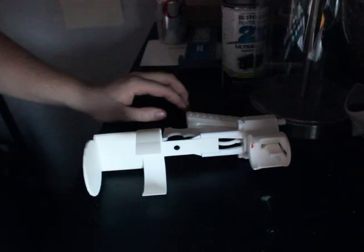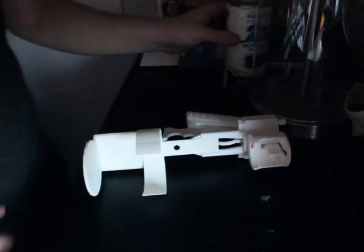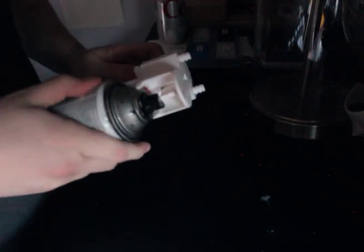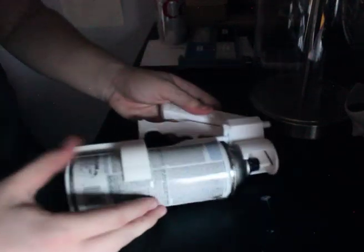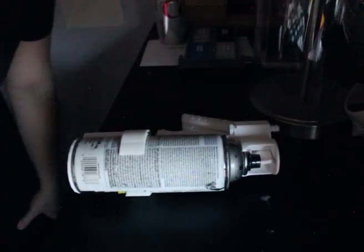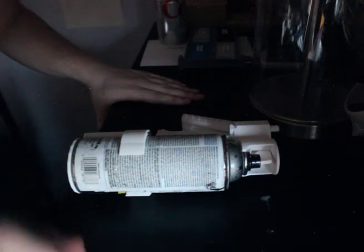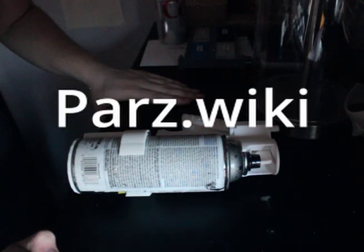And there we have it — one finely assembled spray assist. I really hope you enjoyed this guide. If you want to make one for yourself at home, the files will be available at my blog. Bye bye.